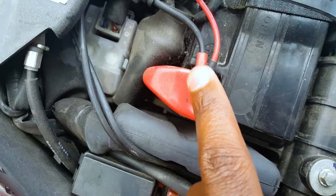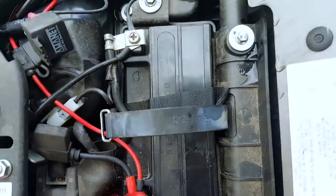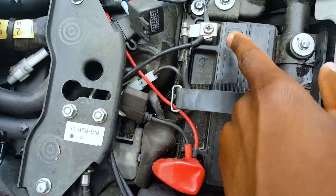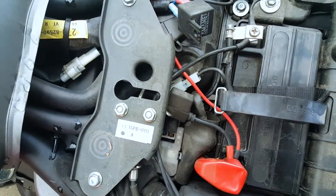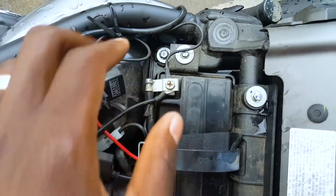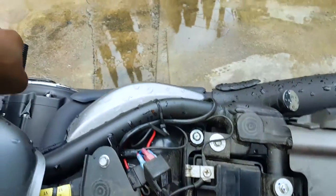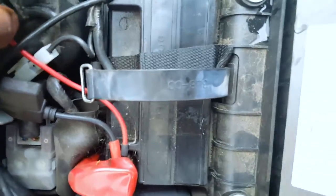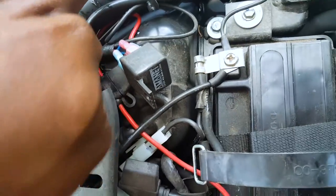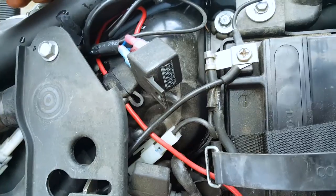You basically just connect the positive to positive and the negative to negative. But before you do this, make sure your bike is off. At least disconnect the negative side first before you install the horn. What I would suggest is to figure out this part first — putting the wires in before you even connect to the horn. This fuse box connects to the battery, and this wire here is what runs and connects to the green wire.